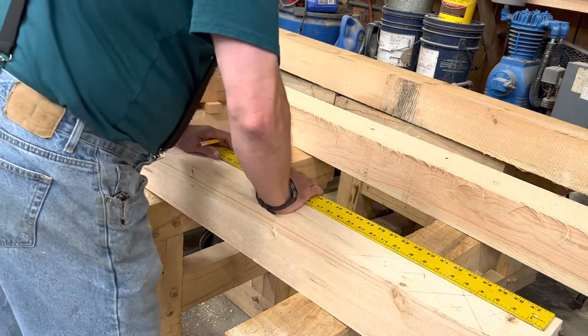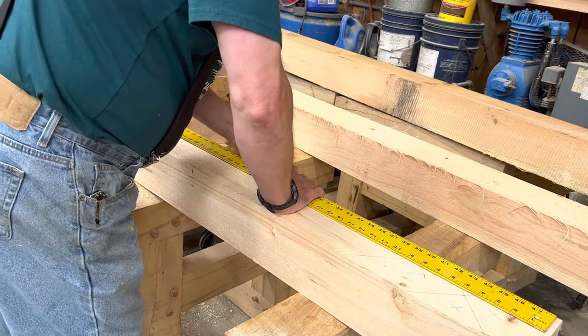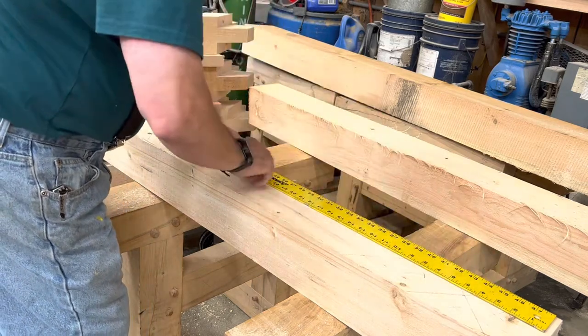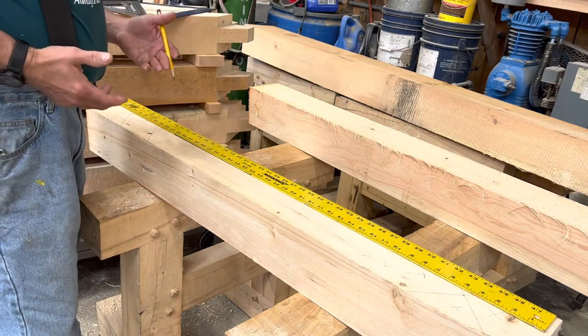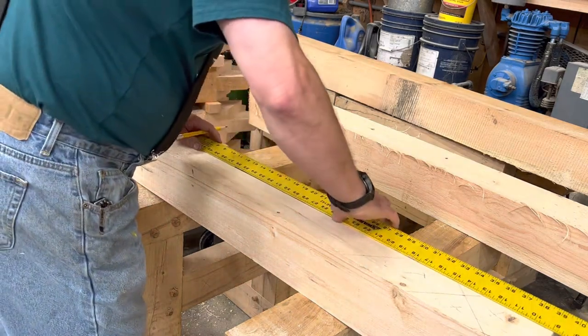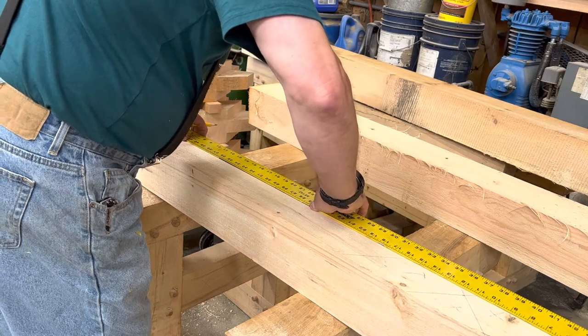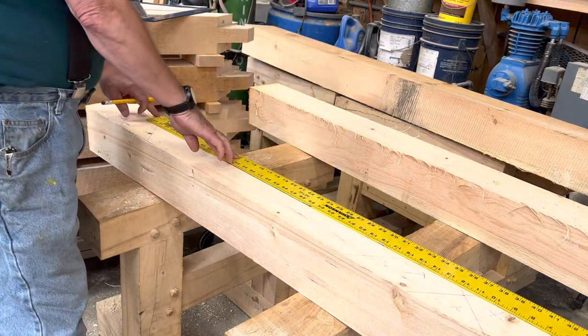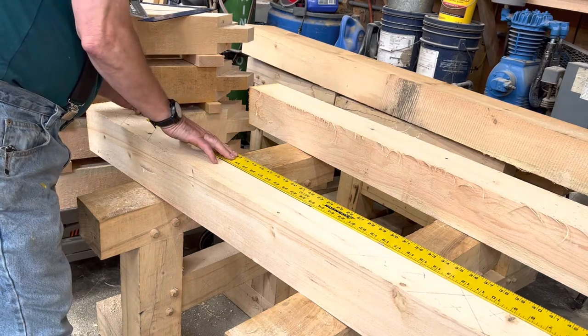The first thing I'm going to do is find about the center point of the brace. On the back side at 24 inches, I'm going to put a little line. Knowing that the brace is going to be 34 inches, I'm going to move the 17-inch mark to the center of the brace, and that locates my end cut for 34 inches down here. I'm going to make a little line.